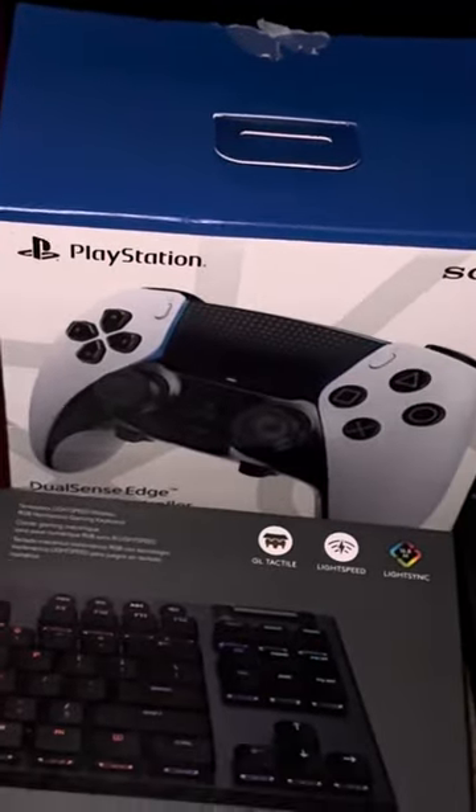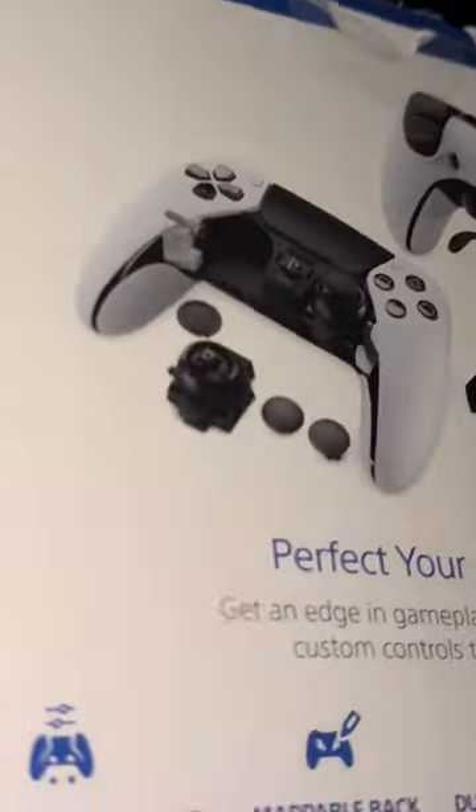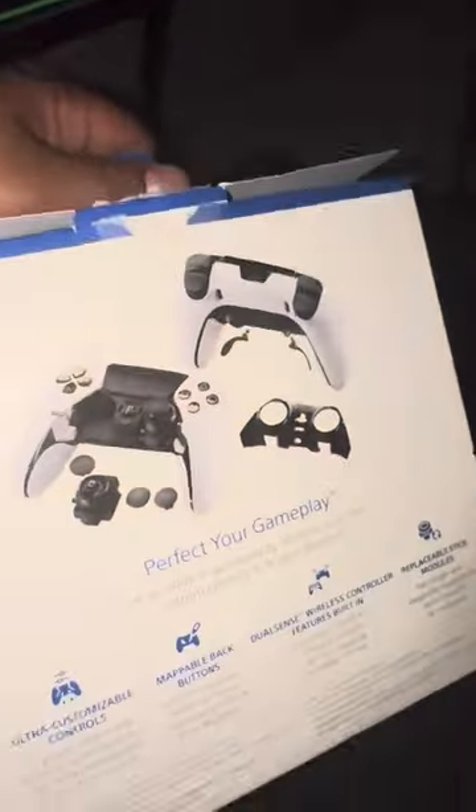Make sure y'all go cop this — if y'all play Warzone, y'all need this pro controller right here man, this is the best controller you can get, this thing's a monster. You can also turn the RGB on if you go into the software. Can't wait to get this really going man.